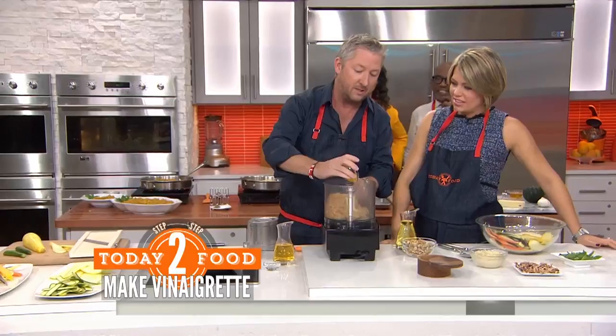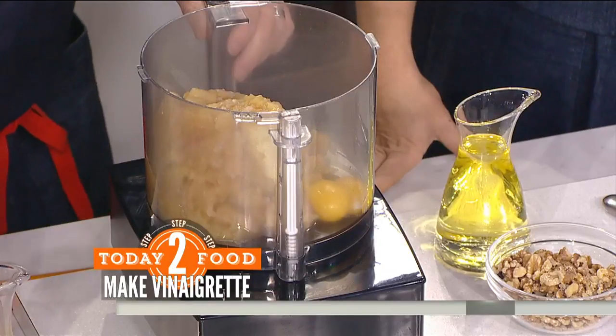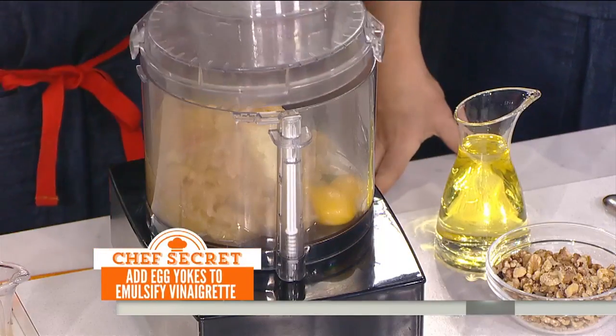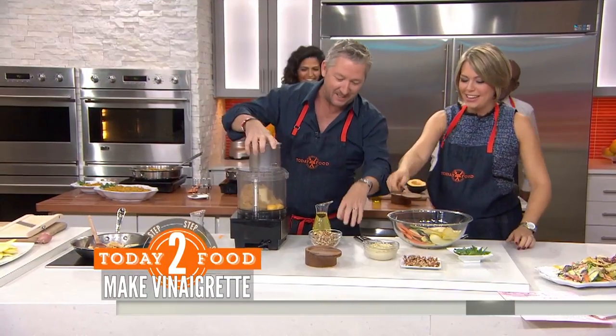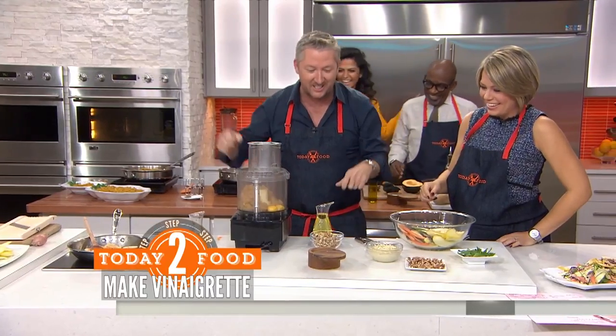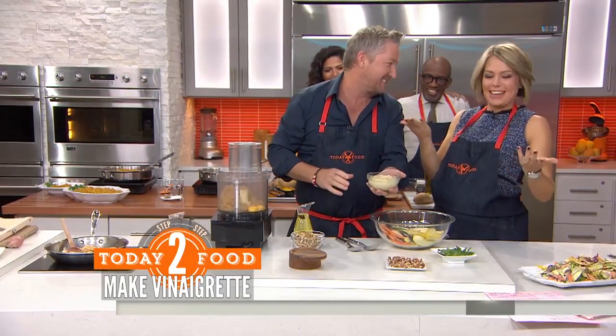We're going to talk really fast, because that's what we do. Then we're going to add some egg yolks. Why the raw egg yolks? The egg yolks are going to bind the dressing. So we're going to pulse that. Then add a little walnuts to it and some olive oil.